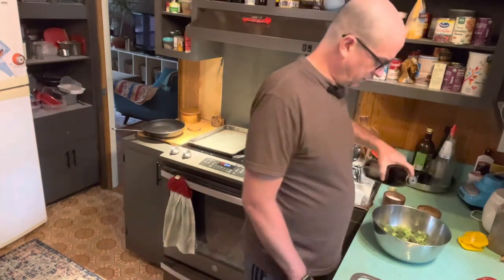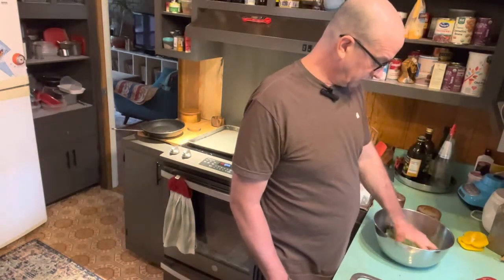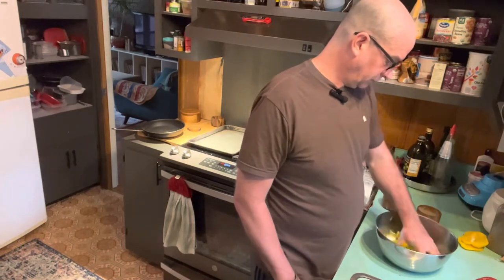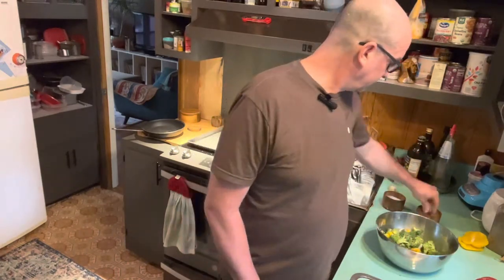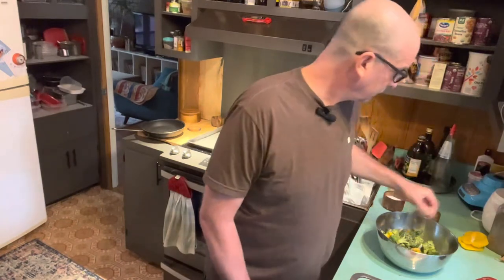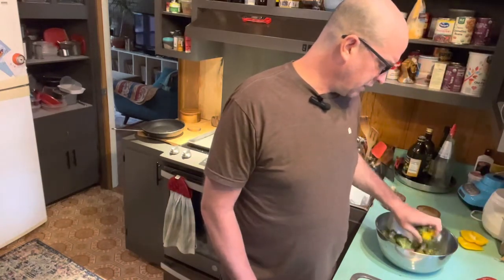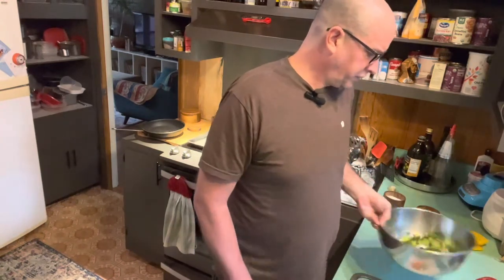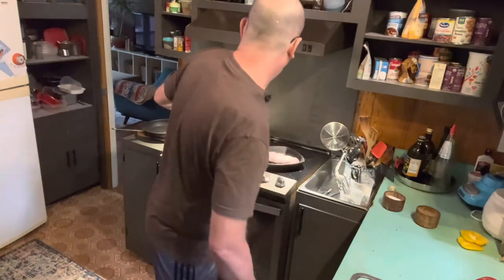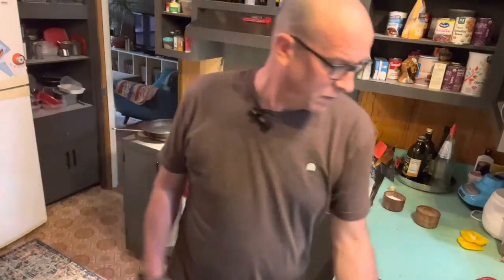So now you have your vegetables going with about one teaspoon of olive oil, a little salt, and some thyme. You can either mix it with your hand or you can toss it — whatever your skill level is. This would also be a good way to practice tossing if you haven't done that. So we're going right onto the pan.